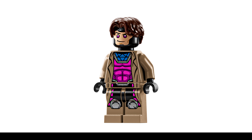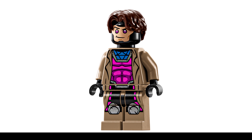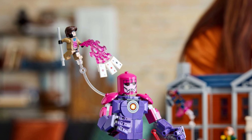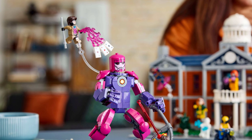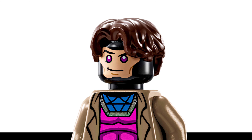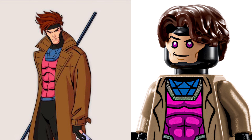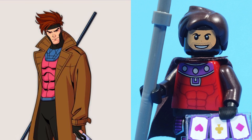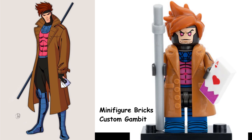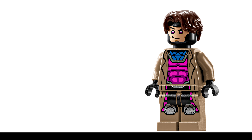Gambit is a cool-looking minifigure with an awesome torso print featuring his signature blue and pink outfit, muscular build, and a face print with red eyes. He also makes use of a custom power blast piece that lets him launch his signature playing cards at enemies, which I love. Unfortunately, the face print will likely be a bit lighter than typical since it's printed on top of black, and the hair is not the best fit for Gambit — I would have preferred a different hair piece. I also don't like the dark tan legs since he's missing his boots. I have to give Gambit a 6.5 out of 10.